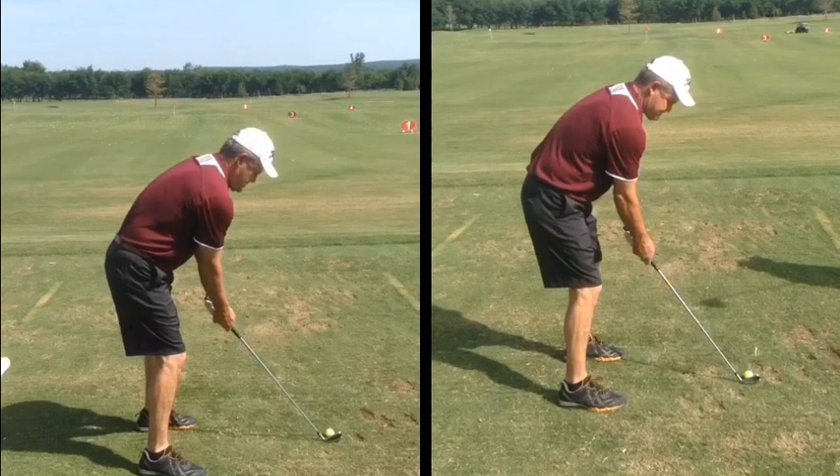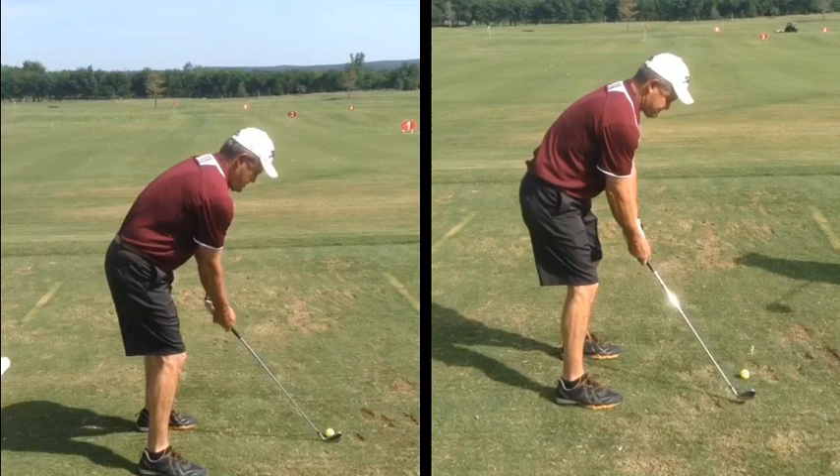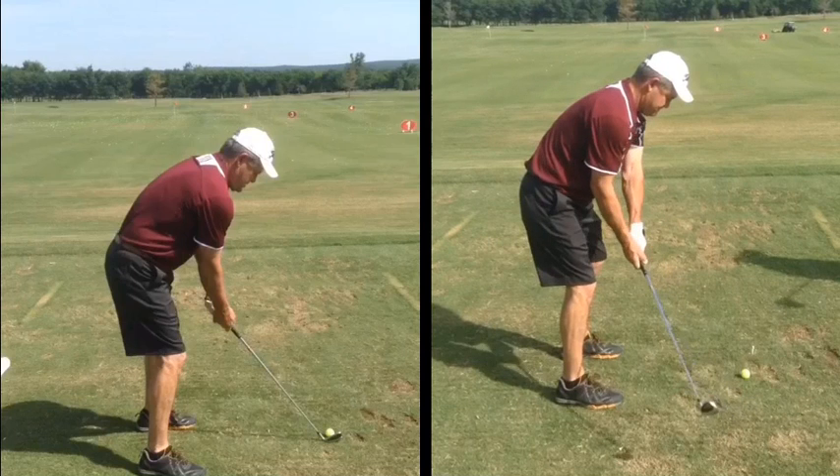Hi, this is Bill Canodal of Windstar Golf Academy. We're going to start doing a series — this is the first of our swing change of the week. We've chosen one of our VIP patrons here. He came to me yesterday for his first lesson. He's never had a lesson; he's self-taught. Big, strong guy in really good shape, but he couldn't hit his 7-iron more than basically 100 yards.